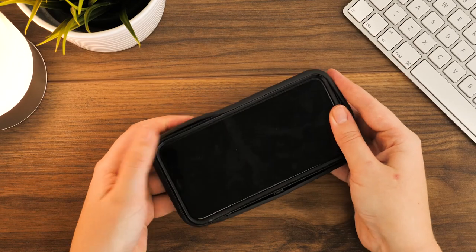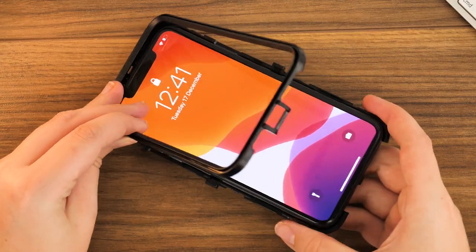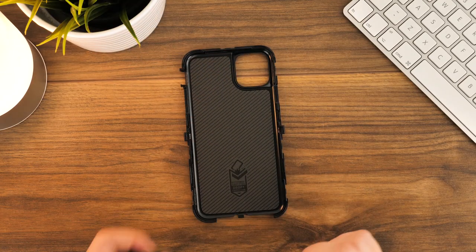This entire process that we've just gone through is the same for removing the case from the phone, so simply follow these steps when it comes to a time when you need to take the case off.